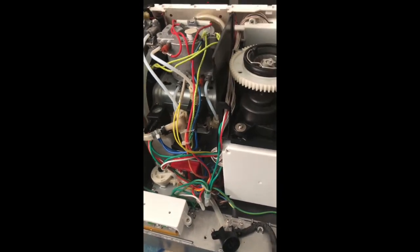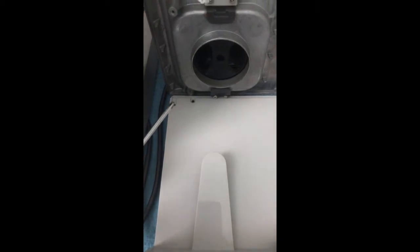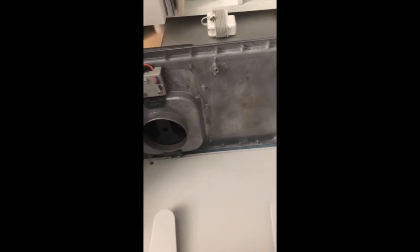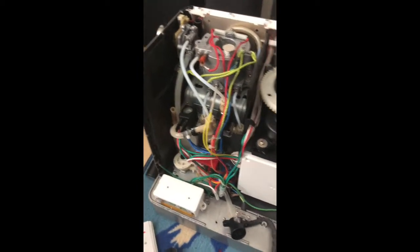Before showing you the damage, I'll show you how to remove this machine properly. First, unscrew the four screws on the backside, then remove the three screws at the bottom. After that, remove the top, disconnect the wire for the grinder connection, remove the ground cable, and then unscrew two more screws — one from the bottom and one on the other side. Once done, you can easily remove the top, exposing the interior.